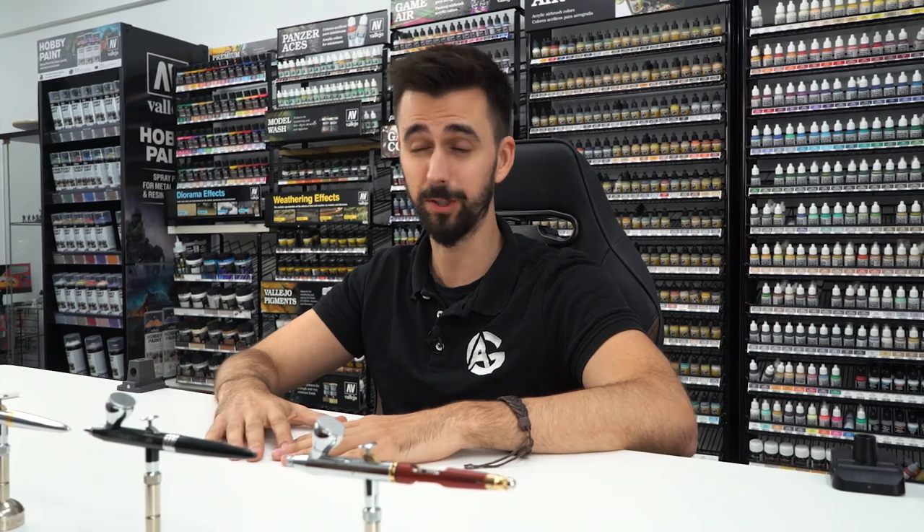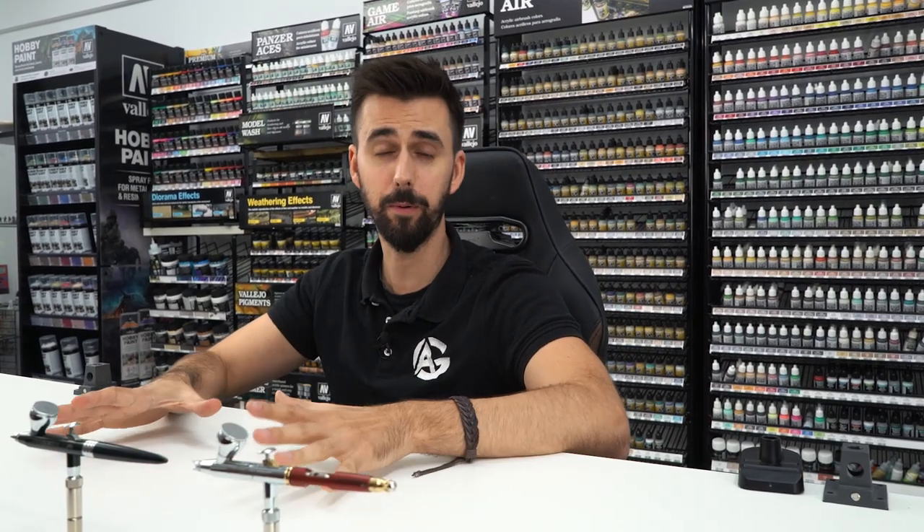Now the most difficult question: which airbrush should I buy? If you are a beginner you might be thinking — should I get the cheaper one or the more expensive one? Surely a cheap one and an expensive one are the same? I get asked many questions about this daily, so I will try to answer all of them now.